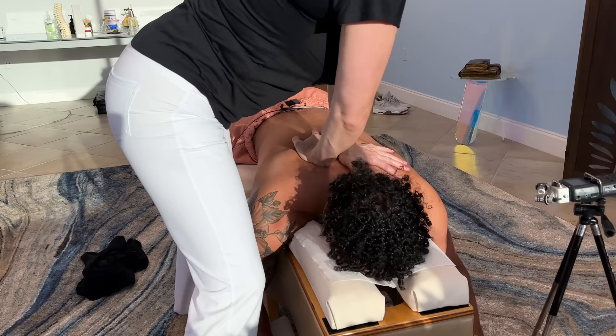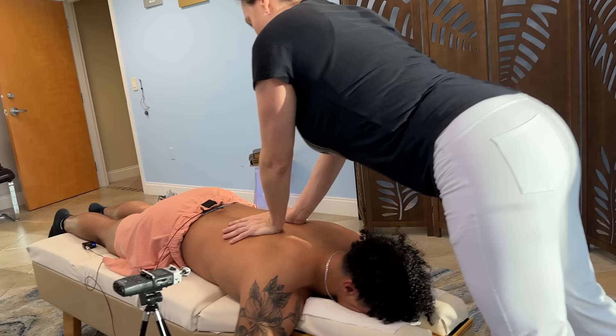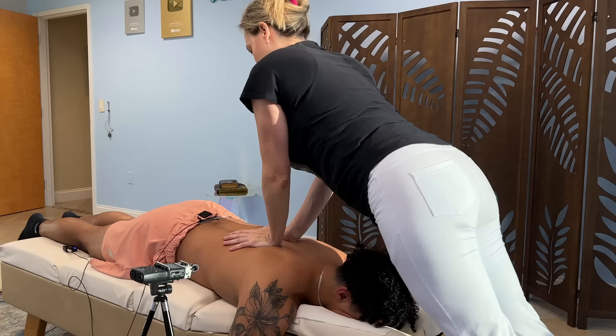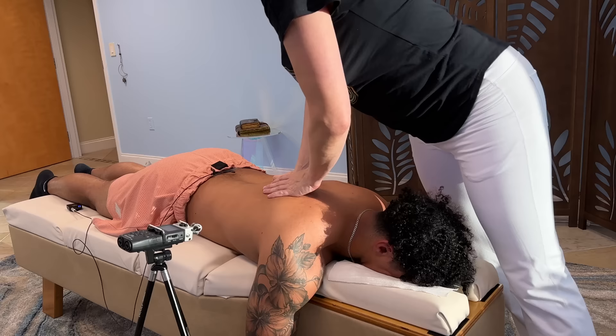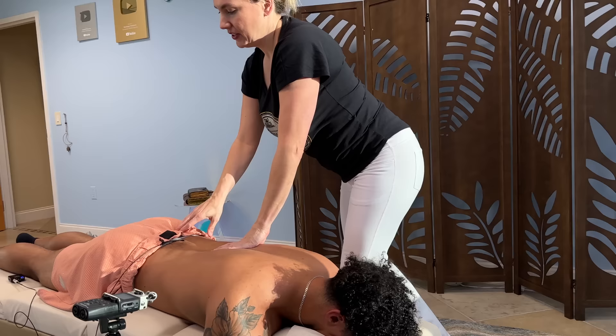Oh wow. Deep breath in. Breathe. I'm knocking the wind out of you, so just make sure you inhale. I'm going to do this one a little bit more gently. Deep breath in. I'm going to press here on the pelvis.